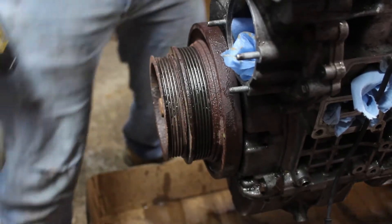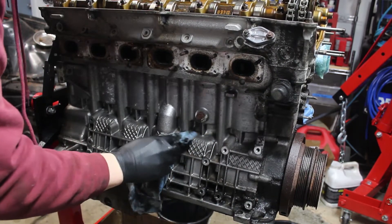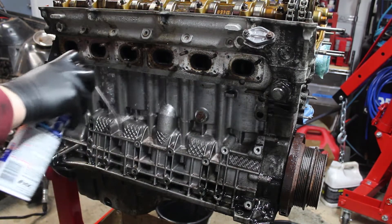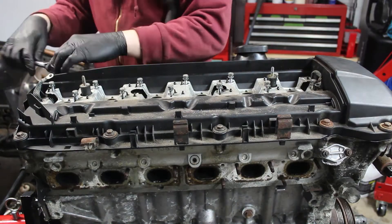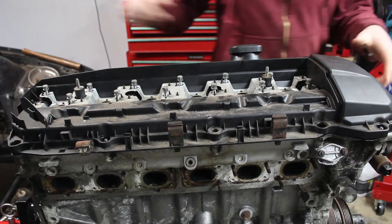Next, I struggled with the crank pulley but I wasn't able to get it off. I took some time to degrease the motor instead. I moved on to the valve cover next, which gave me a good look at the cams.